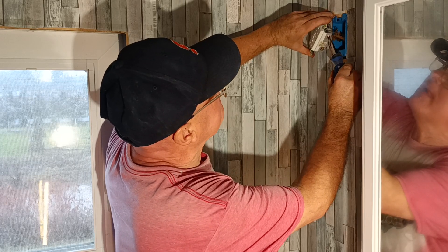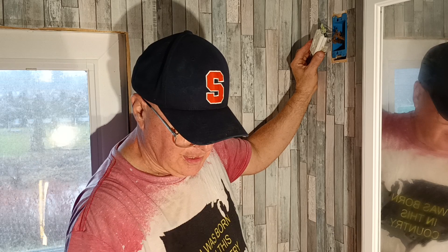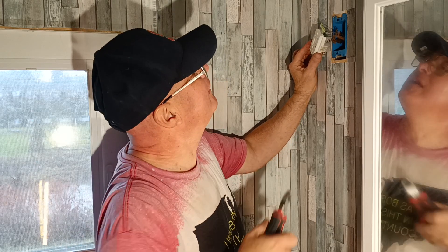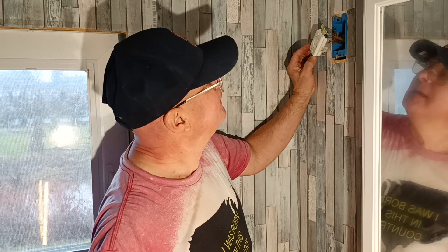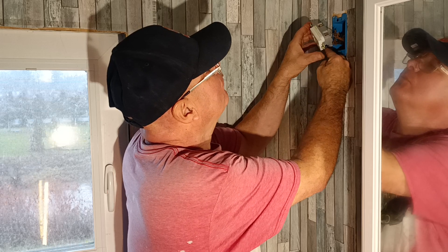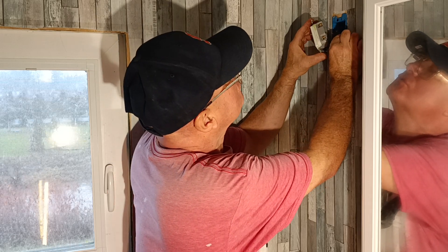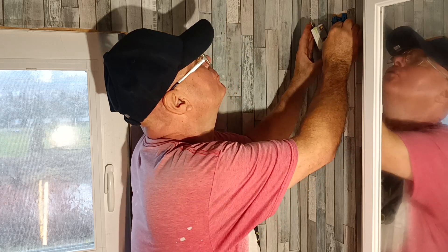Make sure it's tight. We'll shorten up our live one here — not too much, just a little bit. We'll put it in on the brass colored screw. It's a little too long.